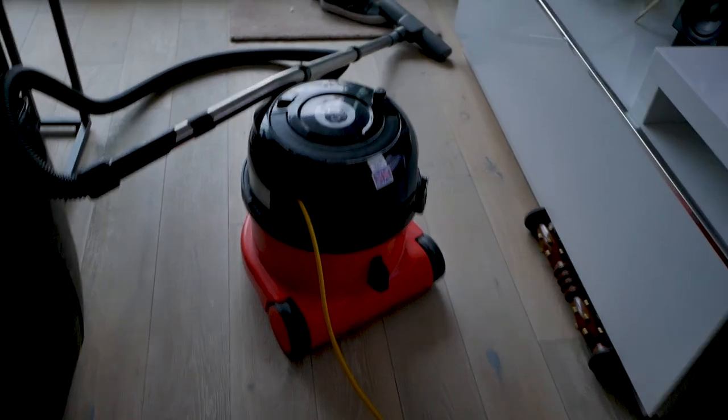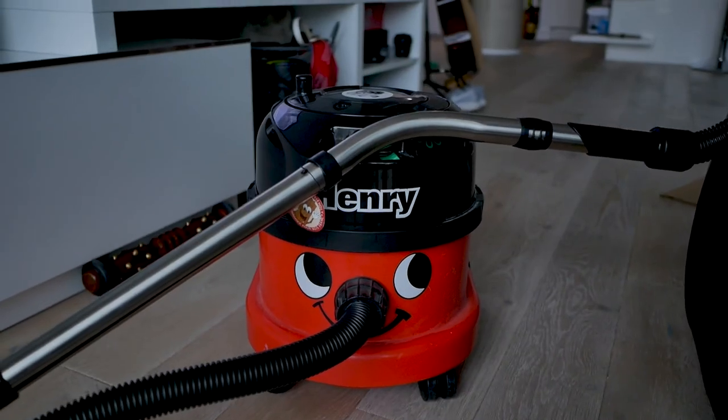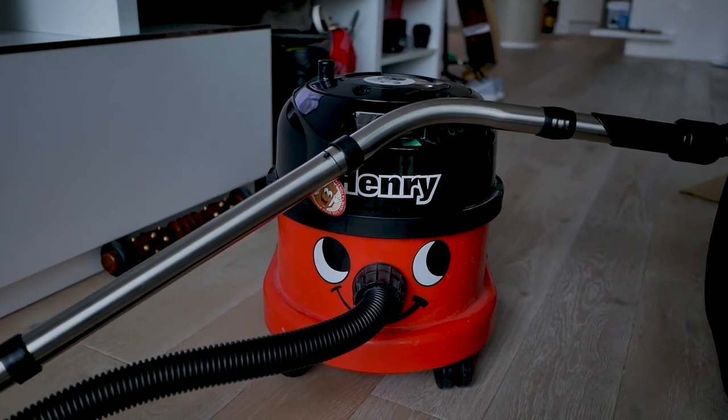Originally in my other video — which I'll link down below and in the cards — about how to connect a garden hose to your faucet, I used a vacuum cleaner to vacuum up a lot of the dust and debris on my balcony. I had a professional-grade vacuum cleaner called a Henry, a canister type with a HEPA filter that can technically suck up fine dust particles, which is pretty much what you're going to have outside. Or if you have a shop vac.